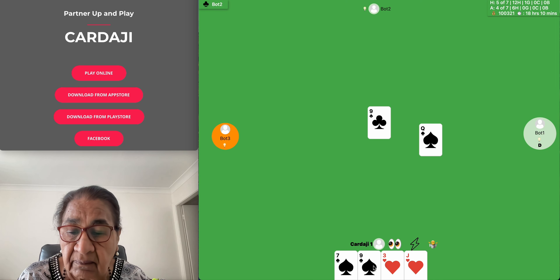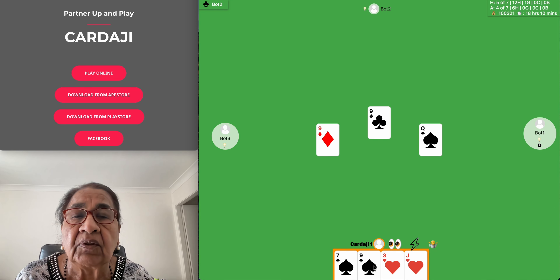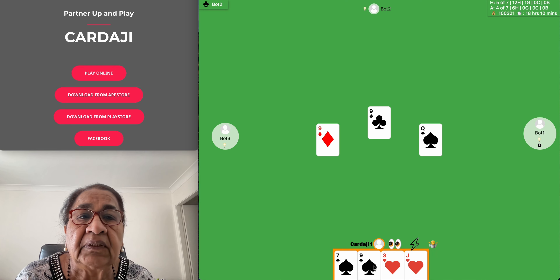I have been asking you a lot of riddles, and I hope you have found answers for most of them or all of them. Today I am going to go through some of the riddles I have been asking you.